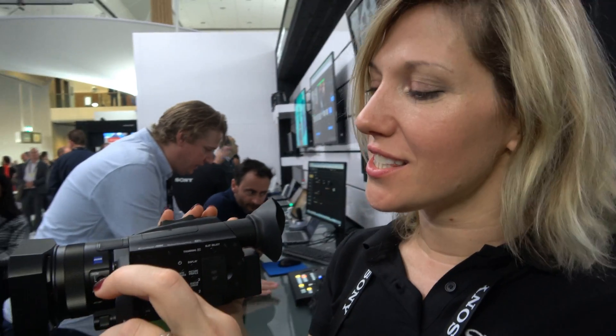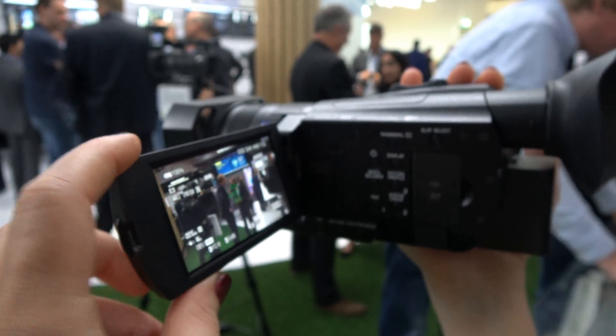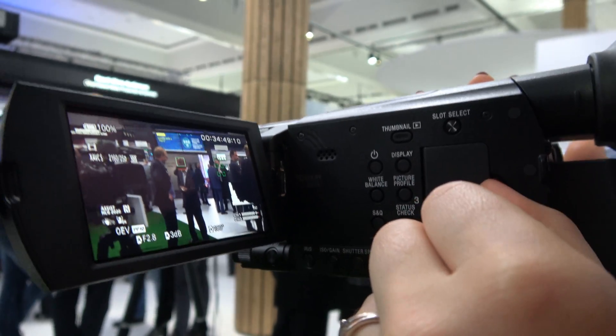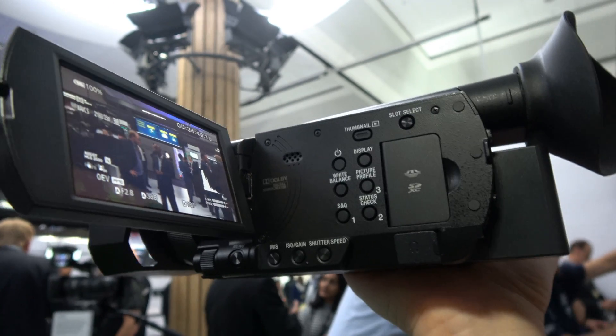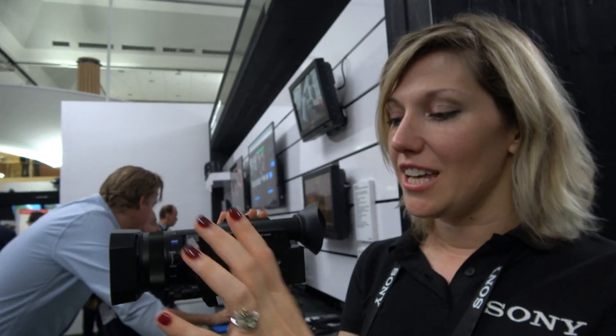I would like to present the AX700. This is a new model in the consumer market for professional or semi-professional shooting in 4K or HD. In 4K we are in 4:2:0 8-bit, and in HD you are in XAVC S codec, also in 4:2:0 8-bit.